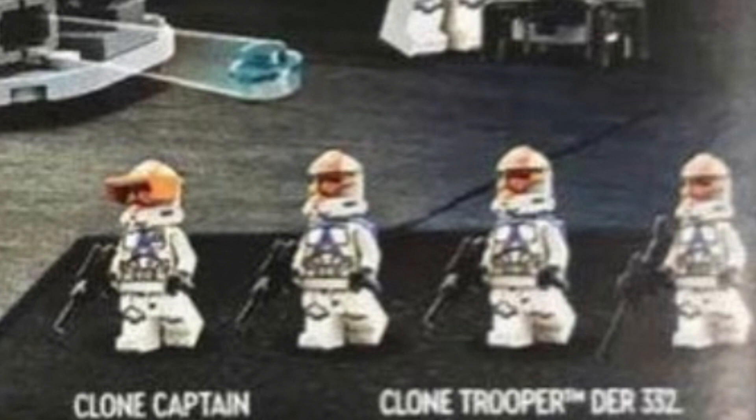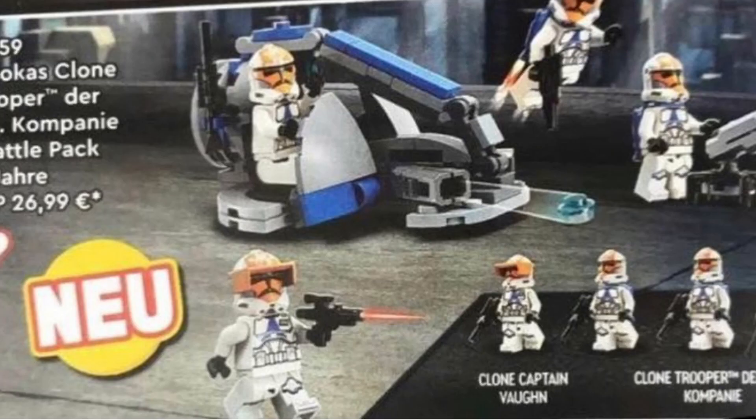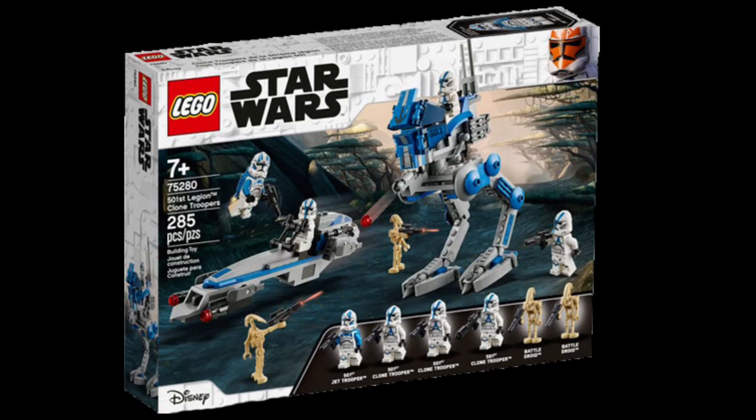For $24, this is just the most overpriced battle pack ever. At least the fall battle pack, which was $29, had some substance to it — it felt like a fair value even though they were robbing the fans. This is just straight-up robbery though.